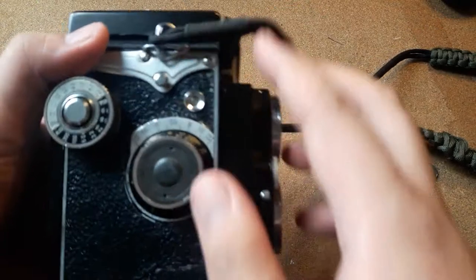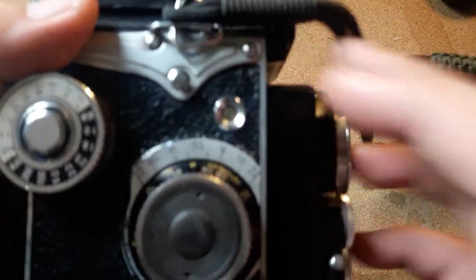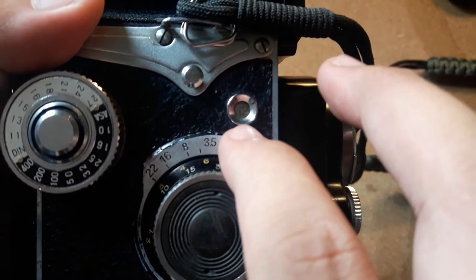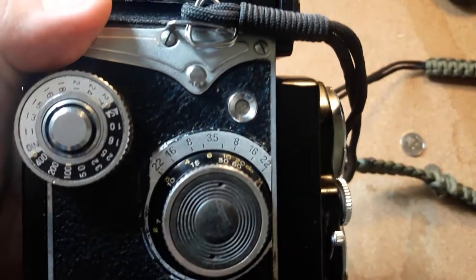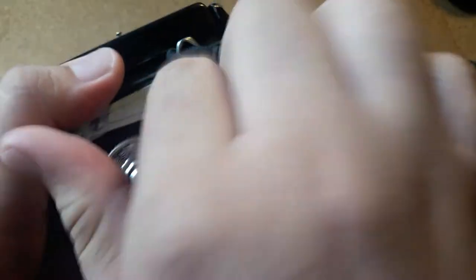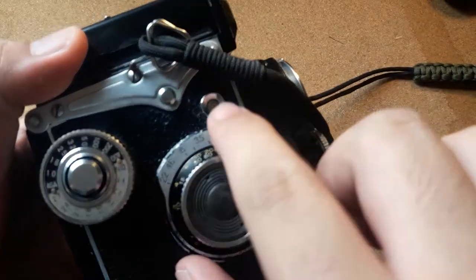Now that you've finished the roll, you're gonna need to know how to unload it. First, you're gonna need your camera and you're gonna look at the film counter window. You'll notice that it's 12 or 10, depending on which format you shoot on. This one has 12, and you're gonna rotate the film advance wheel until you feel no resistance from the film itself.